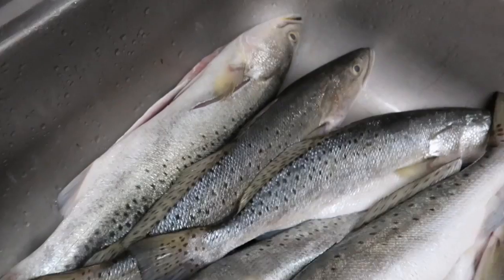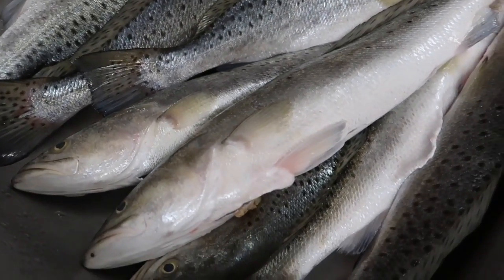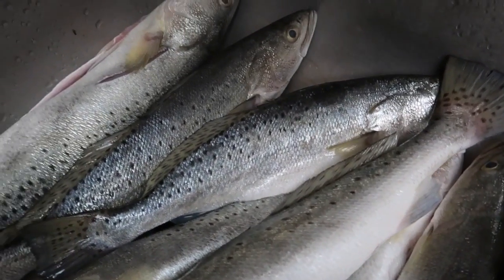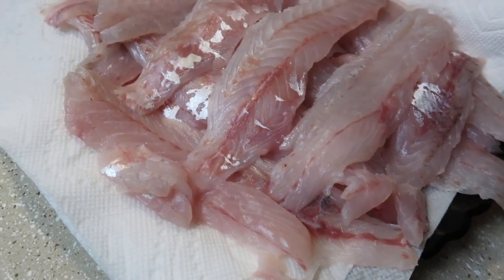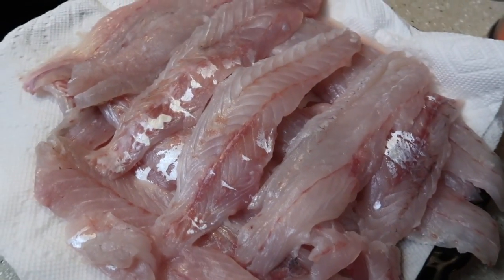Here are the guys we caught last night — some real nice speckled trout — and we are about to fillet these. I'm going to cook them in butter and lemon pepper, and I'm also going to be breading and frying some. So if you guys want to see how I cook this, stay tuned. Here are our fish fillets.